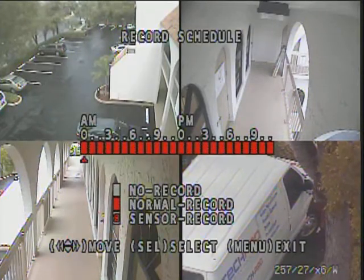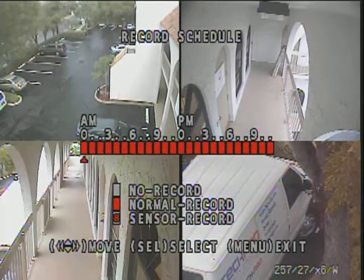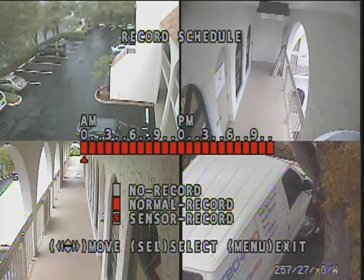Normally, we recommend that you use motion sensing. In this case, it's set to record 24-7. You can do any combination — for example, set it to record 24-7 during the business day, but then at night have it record motion only.